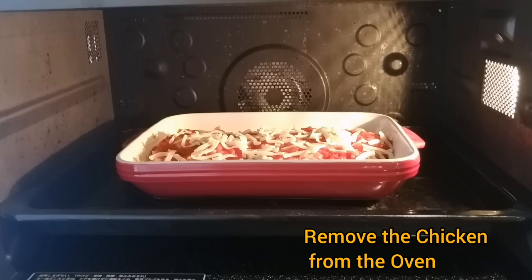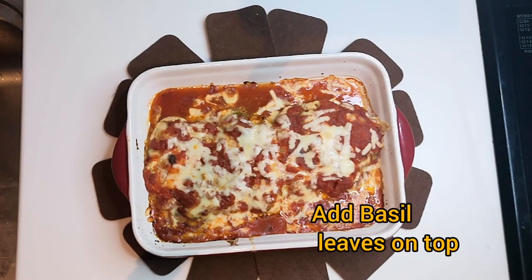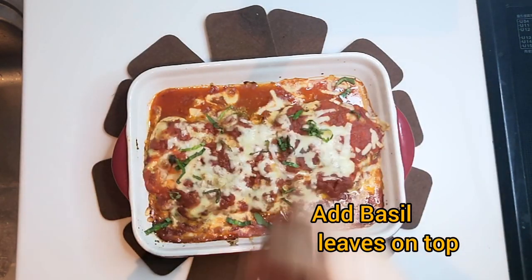Let's remove the chicken from the oven. Now spread the basil leaves on top.